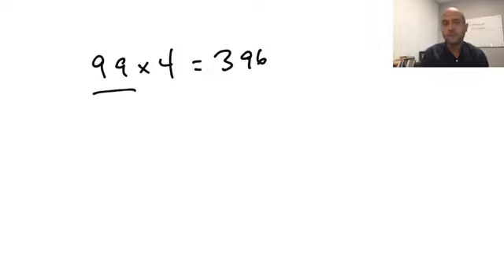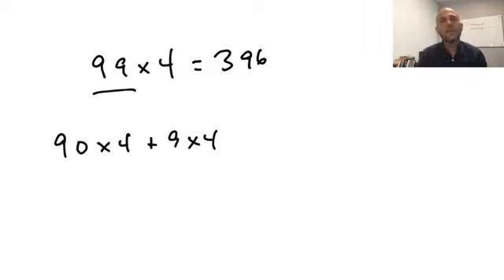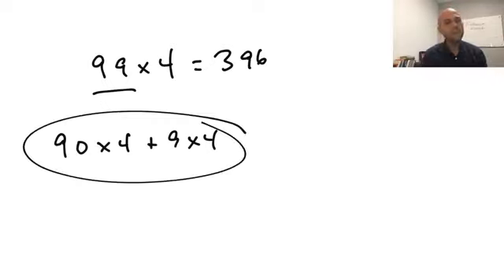There are a few different ways to look at this one. Using the method we just discussed: 100 times 4 is 400, take 4 away, you get 396. Alternatively, double 99 to get 198, then double again to get 396. Some of you may think of it as 90 times 4 plus 9 times 4. There are always multiple ways to look at this — you have to find the one you're most comfortable with. Since 99 is really close to 100, I'd suggest that approach, but the others work too.